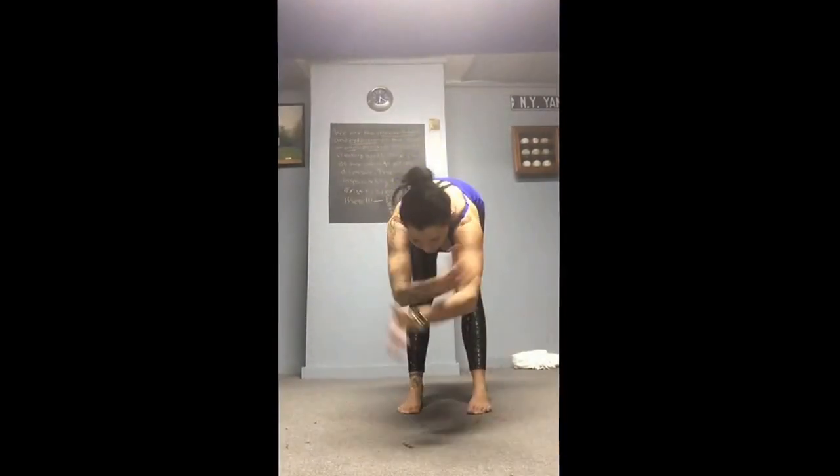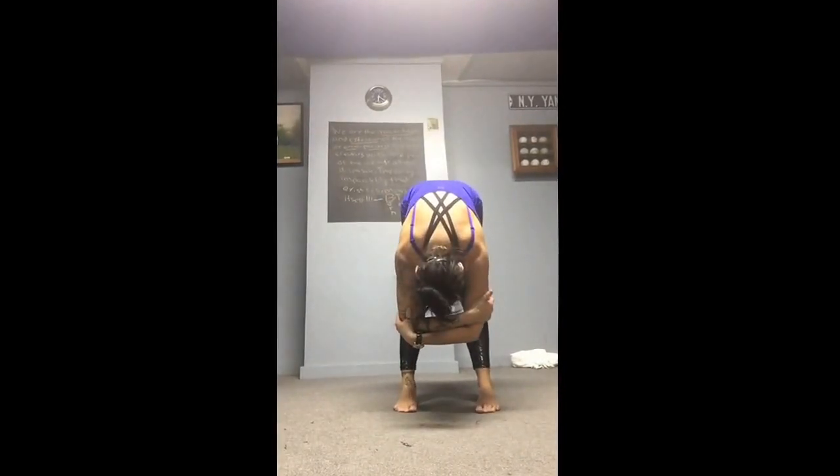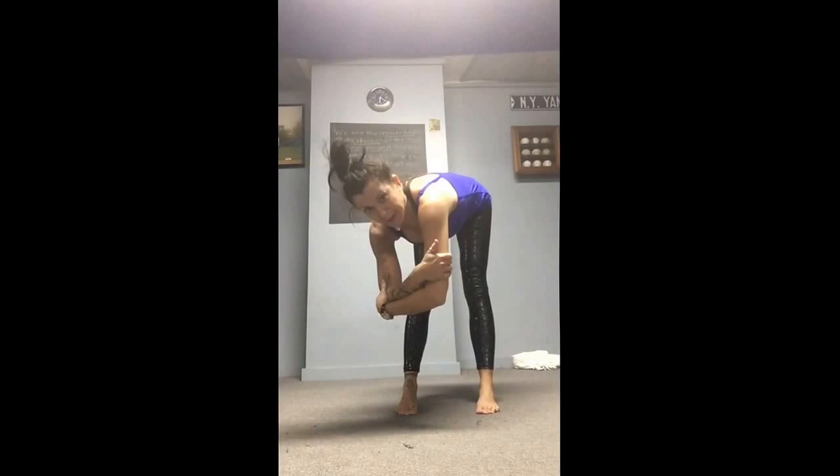Game power yoga for sports or regeneration class. First pose is standing forward bend, grabbing opposite elbows. 30 seconds to a minute — just have the athletes hang there. They can even sway left to right.